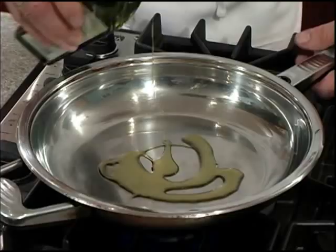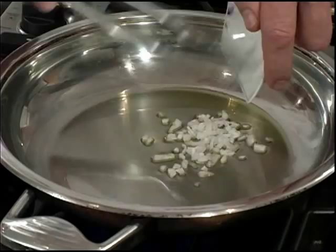Let's start by heating our skillet over a medium-high heat for at least one minute. Next we'll add the private selection oil to the pan and swirl it to coat well.